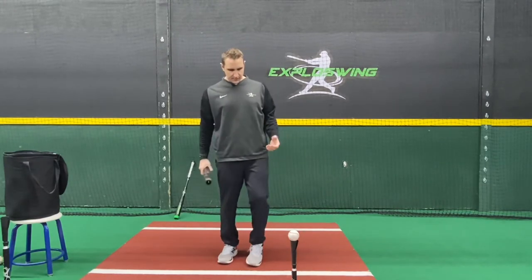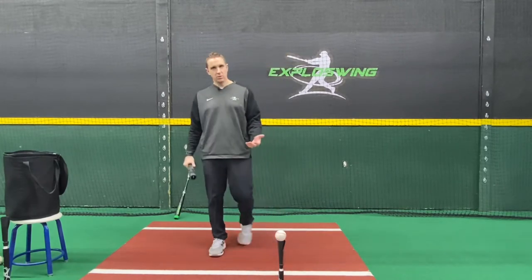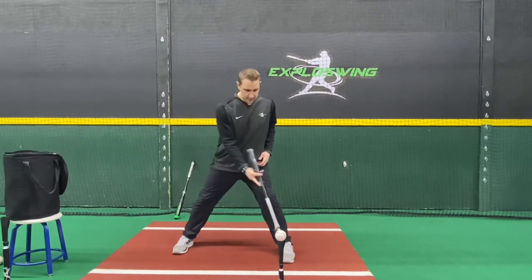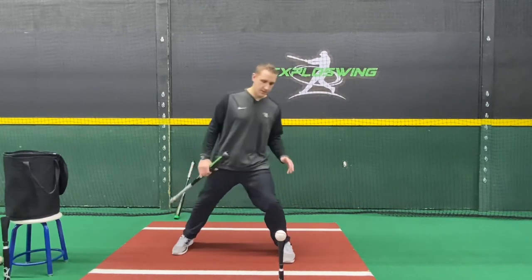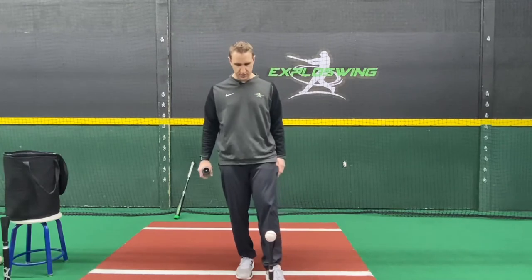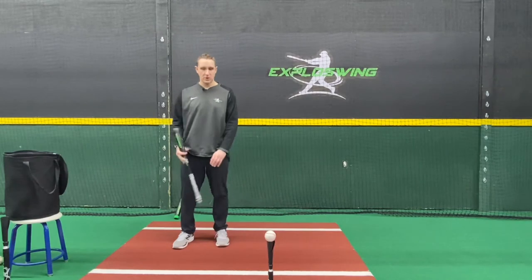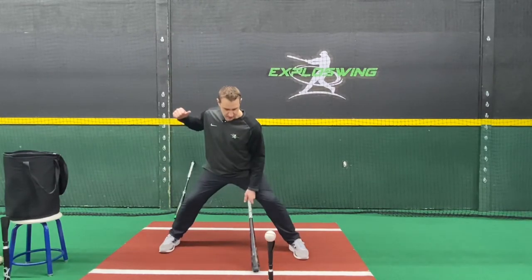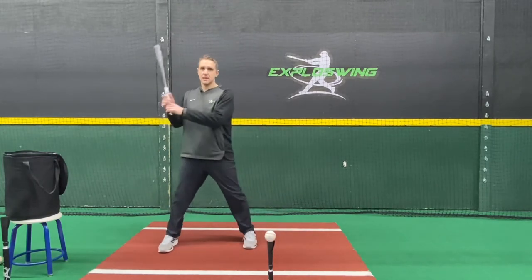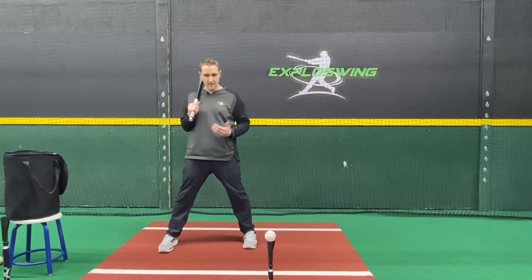This is a 27-inch bat — say I'm swinging a 33-inch bat as my game bat, so six inches shorter. If you don't have a short bat, take your regular bat and just choke up three to six inches and you can get the drill done that way. From there, set up your depth of contact — make sure the tee is in the middle for this drill, at your typical depth of contact, right in line with your front foot. But since we have the short bat, we're going to bring it back a little bit, probably at least three inches, so it's inside of our front foot, so we don't feel like we have to lunge at the ball.